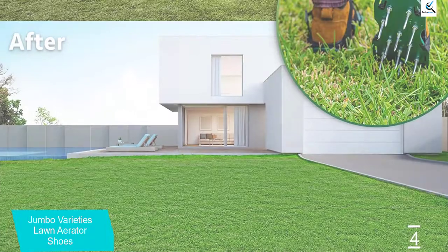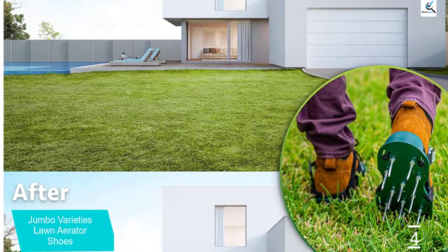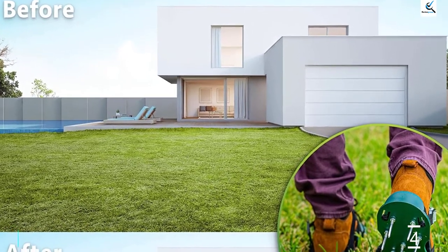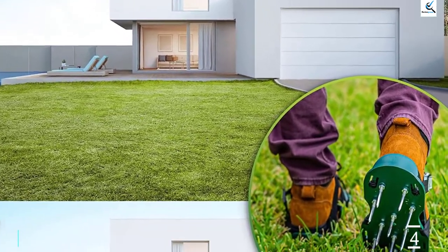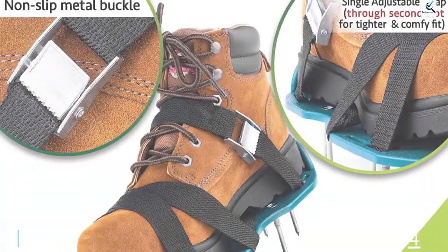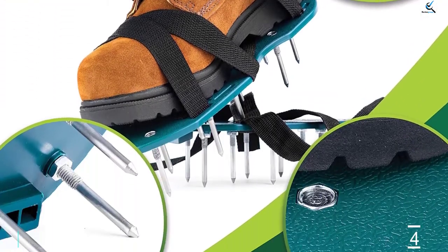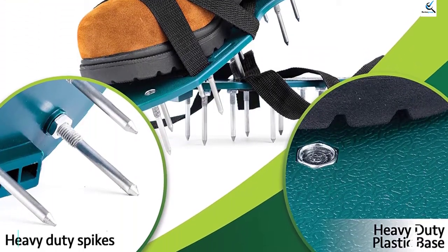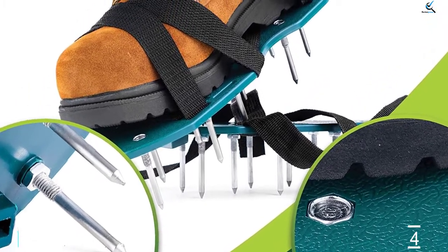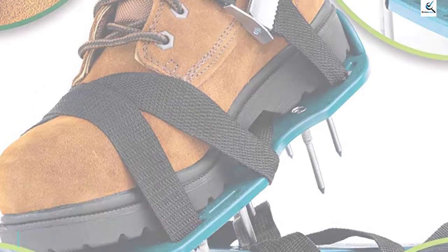Additionally, the shoe has a non-slip durable metal buckle that will ensure a tight fit for a comfortable walk around the yard. It is lightweight at 1.95 pounds, to wear and aerate the lawn effectively. These grass aerating shoes come with a fuss-free single strap design to ensure a tight fit and save your time. Its sturdy spikes will let you aerate effectively whereas its anti-slip metal buckle will prevent any messy accidents. All you need is to wear these spike shoes and start walking to make the lawn more fertile.